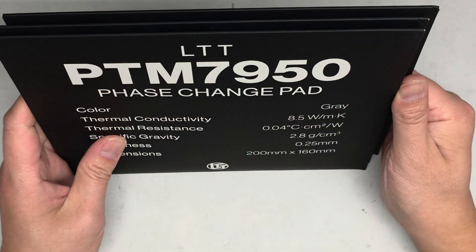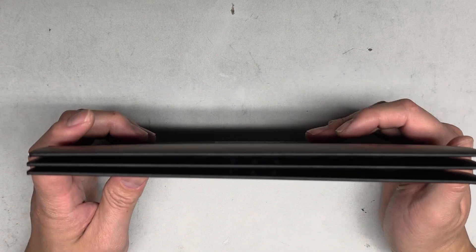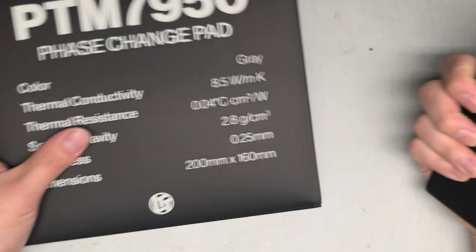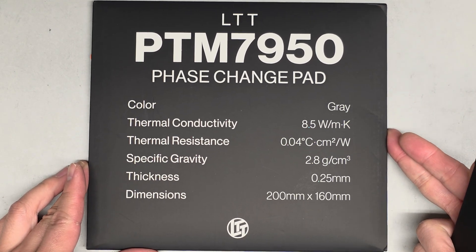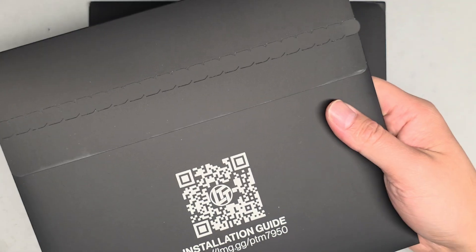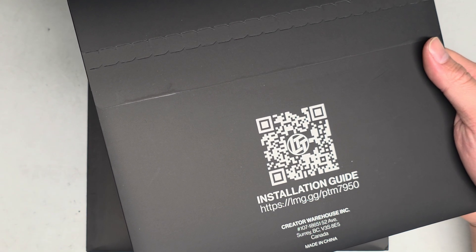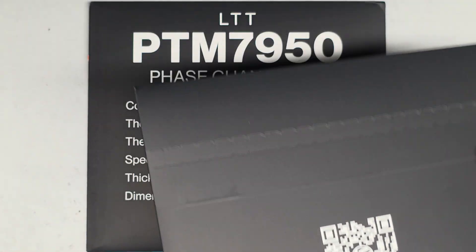I hope this is good because I don't know if I can even return this stuff, and if I do return it, am I going to have to pay crazy shipping because it's going back to Canada? There's been a few videos where people are showing it works better, so I guess we'll just believe them and try it out. This isn't going to be a thing where I'm testing the temperature difference — if the computer doesn't overheat and runs without thermal throttling, then to me that's considered good.